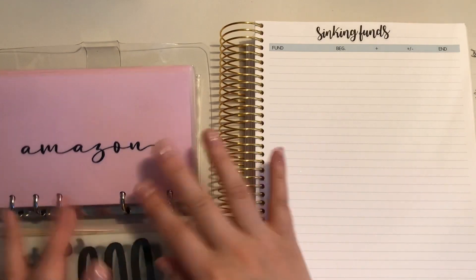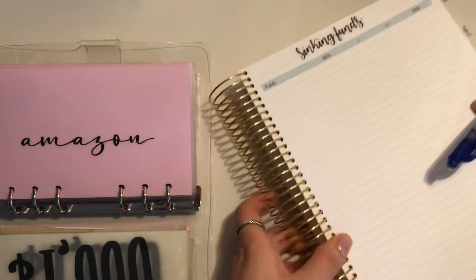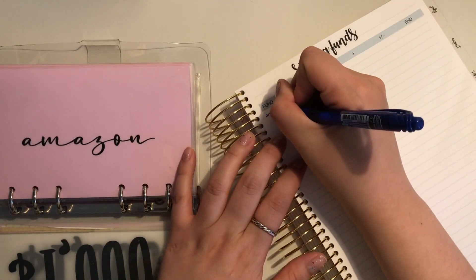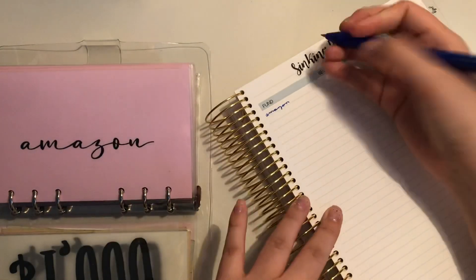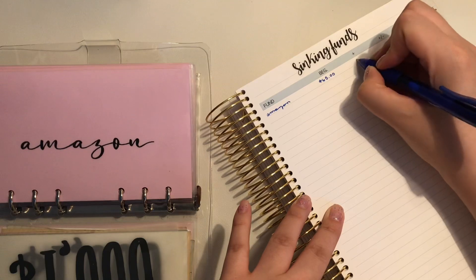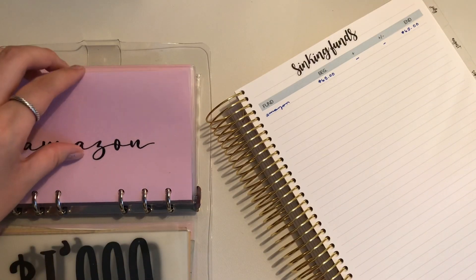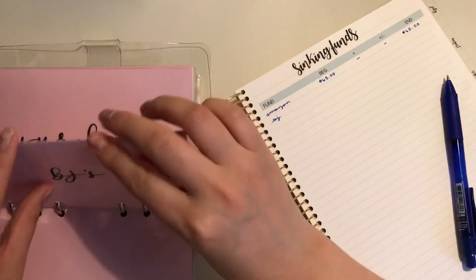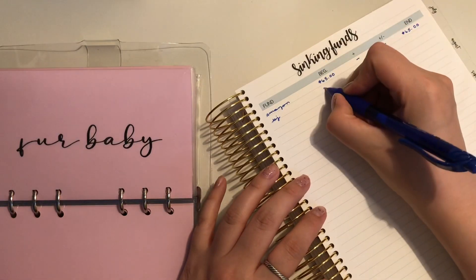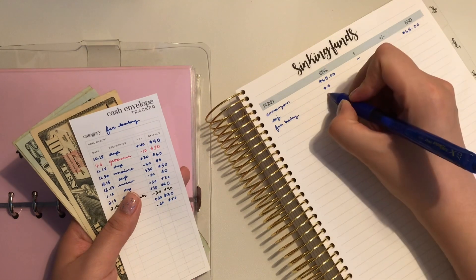Now we have Amazon. For Amazon, I'm beginning with $50.65 — and that is already fully stuffed. Then we have BJ's. For BJ's, we have nothing — beginning with zero. Fur Baby has $50.